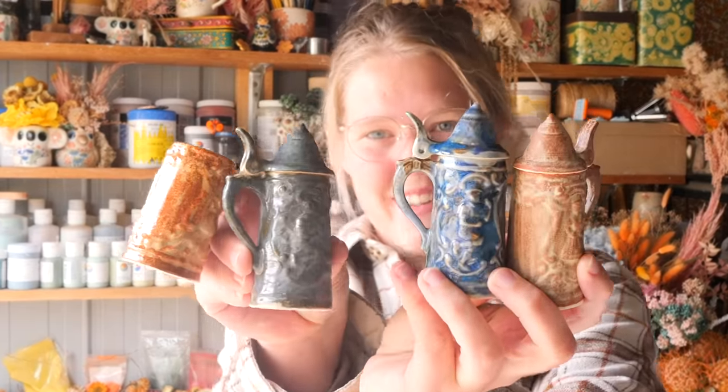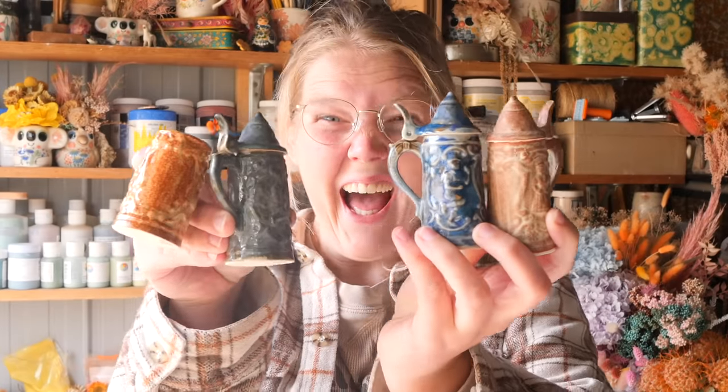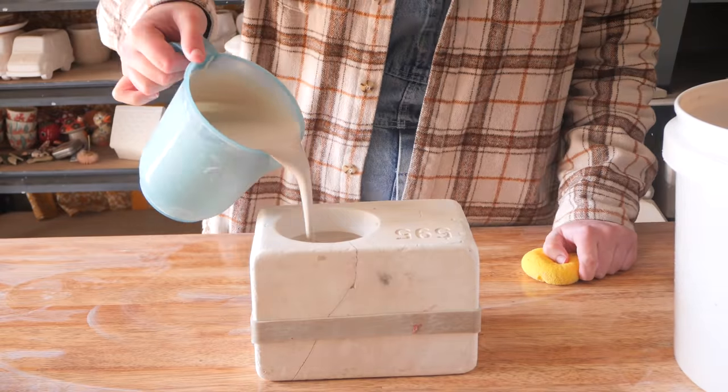Have you heard of little stein collections? I'd love to know in the comments. Thank you so much for watching this week's reveal. Here is your sneak peek for next week's.